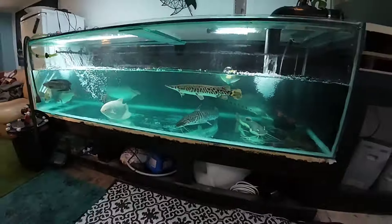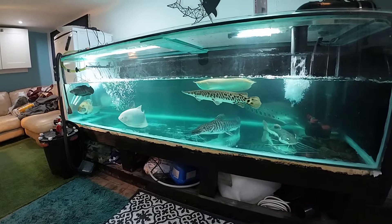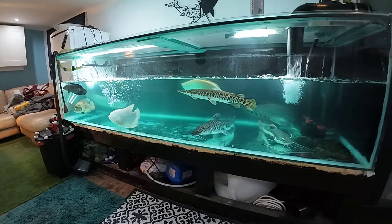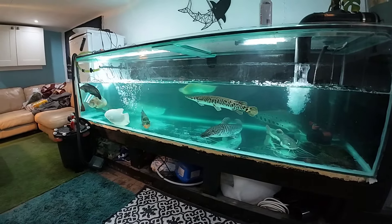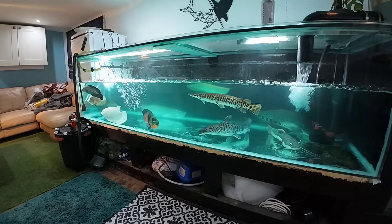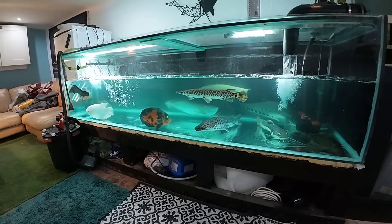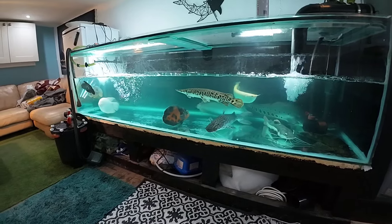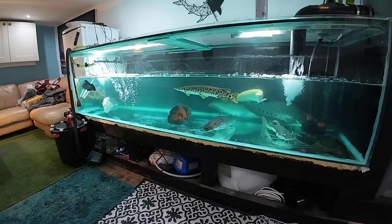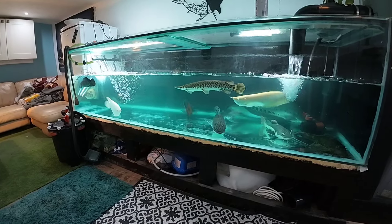The only one it actually didn't affect was Gary the gar — the bloody dinosaur; he survived the ice age so he's probably fine. The snakehead and the emperor snakehead weren't too good either. It was very scary seeing Pearl flapping around like a fish out of water, and the arowanas just bent over — it was horrible.